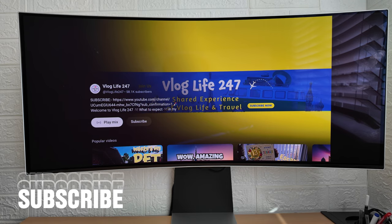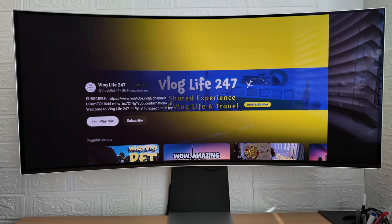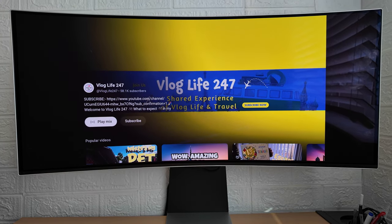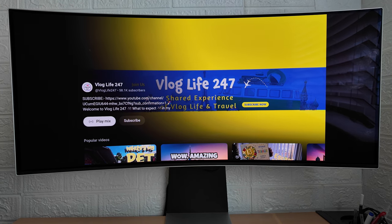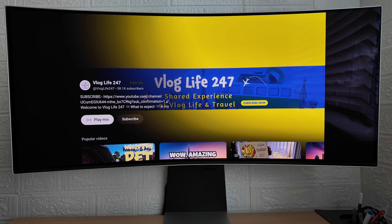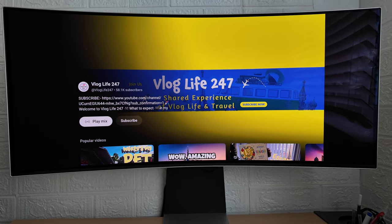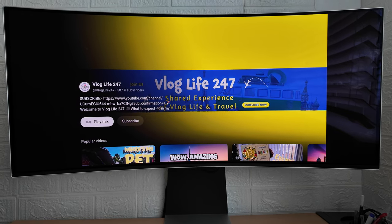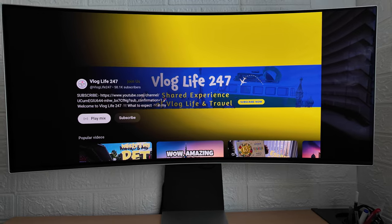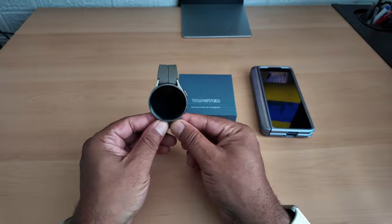We're going to be talking about the Samsung Unpacked event that was on today. Samsung just unveiled some new products, mainly the Samsung Fold 6 and Flip 6, the Samsung Watches and Ring. Those are the main products revealed today. And as you may or may not know, I'm a big Samsung fan. I've already got the Fold 5 and I've got the Watch 5.